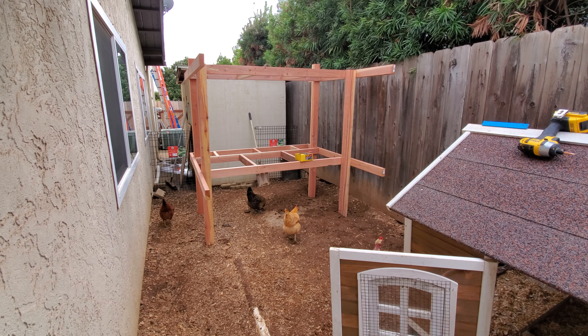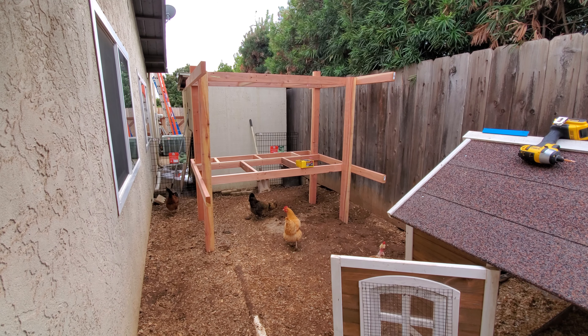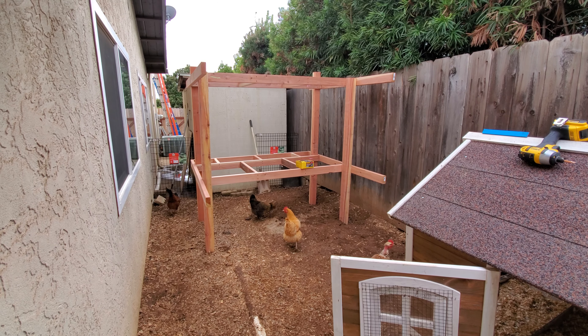We've got our frame down and we're still working on how we're actually going to complete this and make it useful.